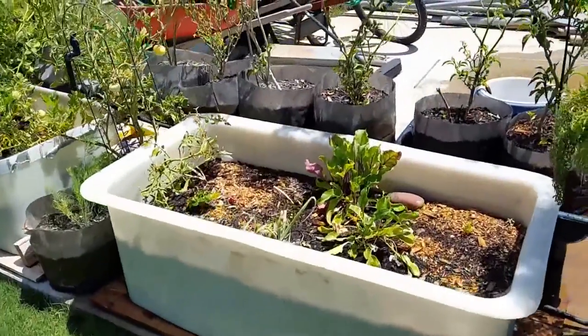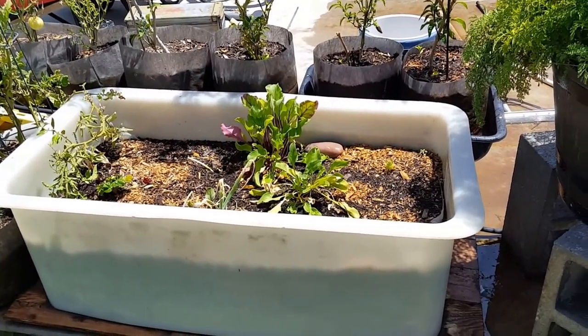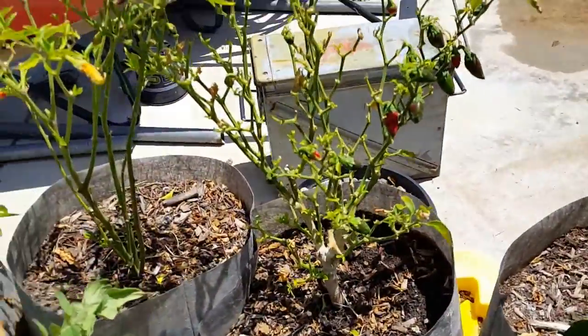As I was saying, pepper plants — maybe because of the heat, a couple of them don't seem to be doing tremendously well. For instance, here's this one.